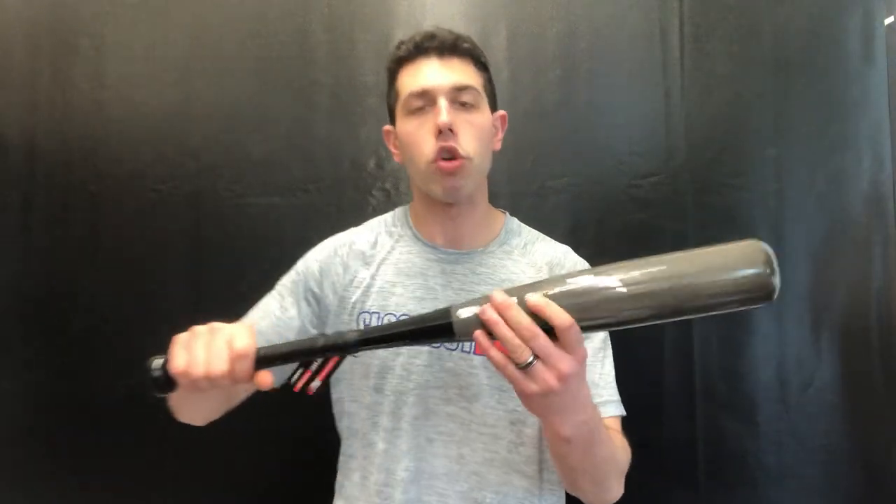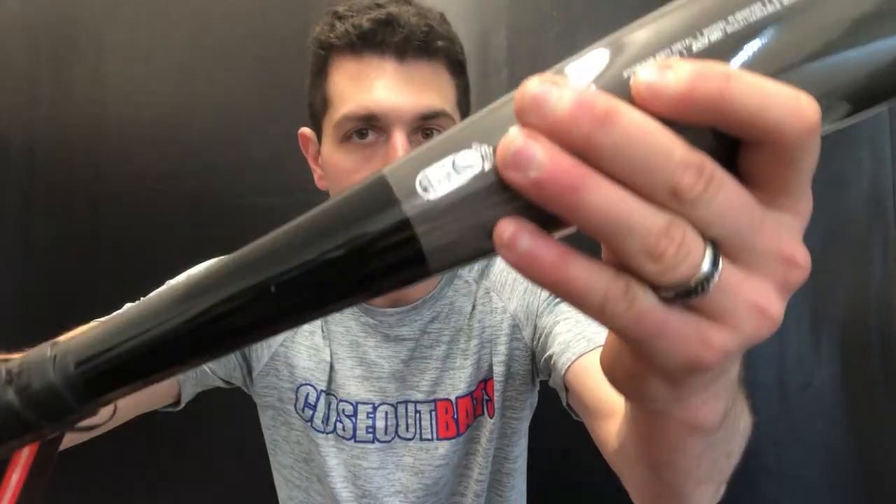The sizing goes 25 inches at 15 ounces, 26 inches at 16 ounces, and 27 inches at 17 ounces. This bat comes with the USSSA thumbprint — that 1.15 stamp — so it's good for kids that play coach pitch as well as machine pitch.